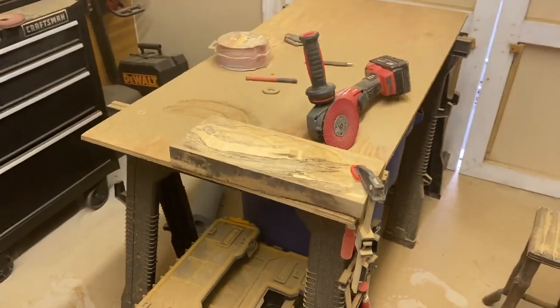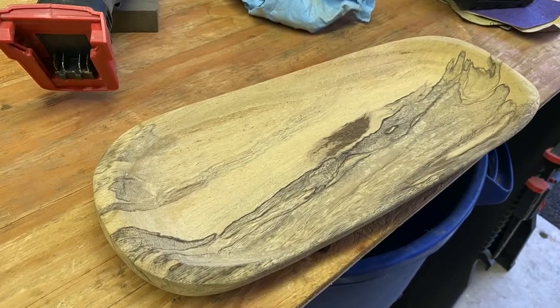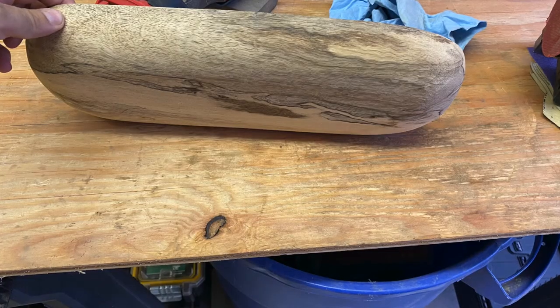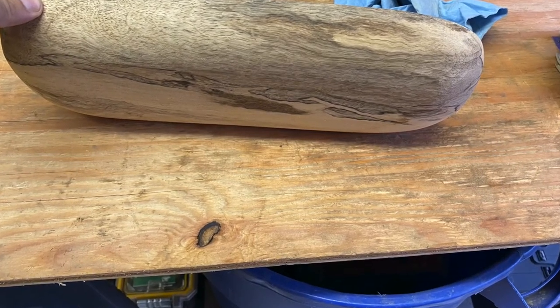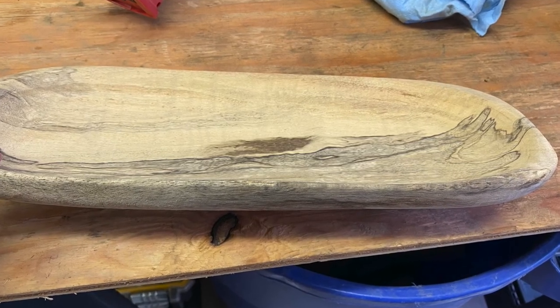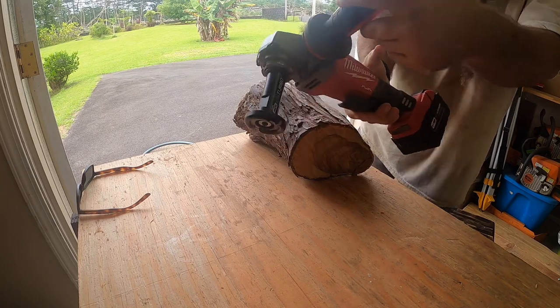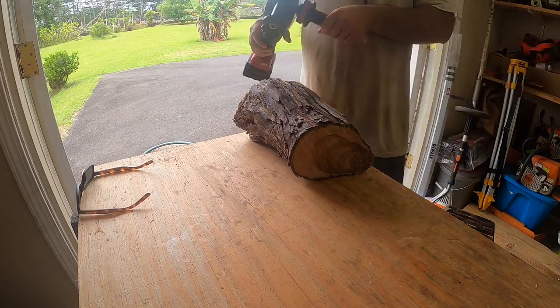Later on in the process I went to the store and picked up a few of the Arbortech tools, which you'll see in a moment. But this bowl I did only with the sandpaper disc — that's when I figured out you didn't need the Arbortech grinder itself to run the attachments.